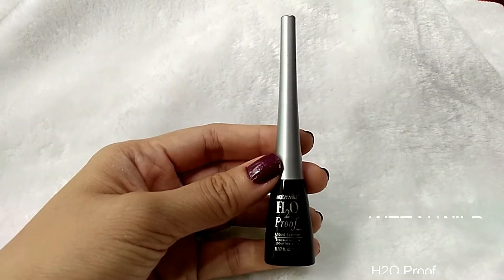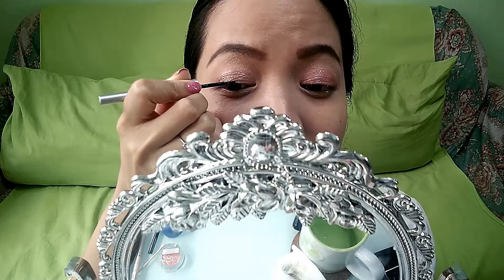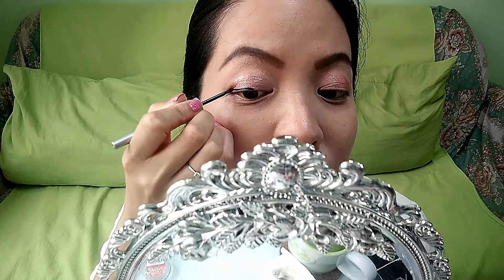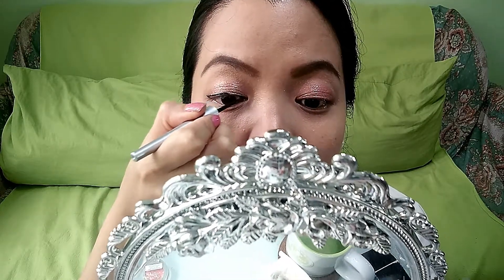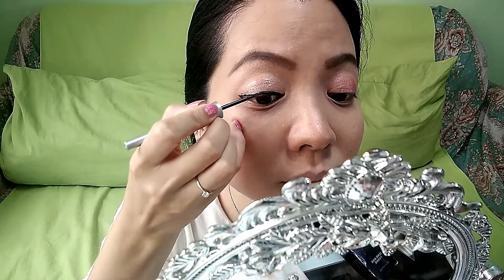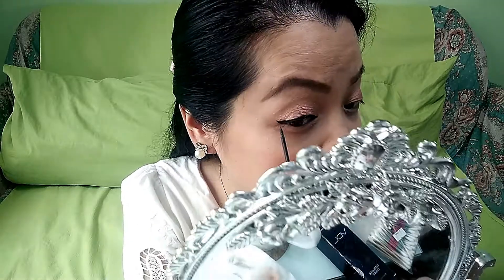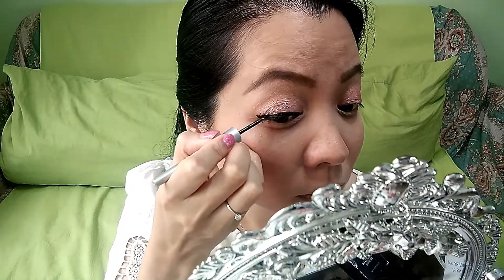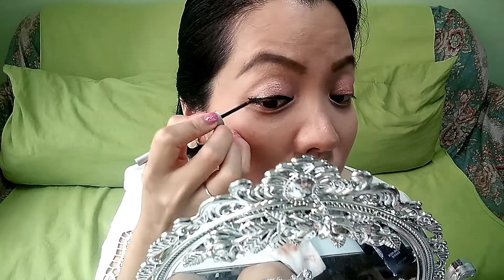Eyeliner time! I'm using this blackish-brown liquid eyeliner from Wet N Wild, which I just bought a few days ago and am still testing. I've tried it twice. Fortunately it doesn't smudge on me — I have oily eyelids so any eyeliner usually smudges. But the strange thing is it flakes. Also, when I'm applying this eyeliner, it gets onto my lashes, giving them a mascara-like layer that becomes clumpy and sticky.